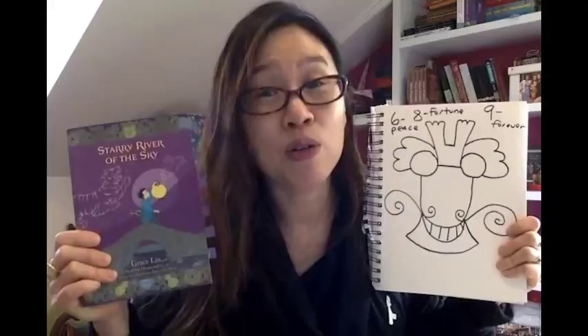One of the reasons I'm telling you about these numbers is because they actually inspired three of my most popular books. Where the Mountain Meets the Moon was inspired by the number eight, because the main character Min Lee is trying to change her family's fortune. Starry River of the Sky is a prequel to that book and is about the number six, because the main character Rendi is so angry with his father that he runs away from home and needs to find peace.